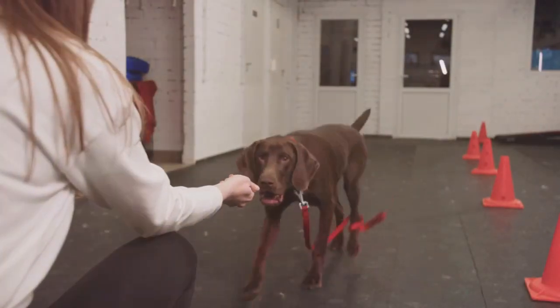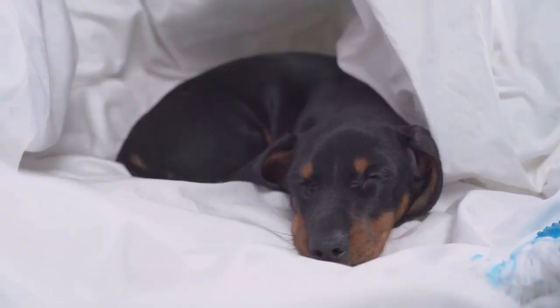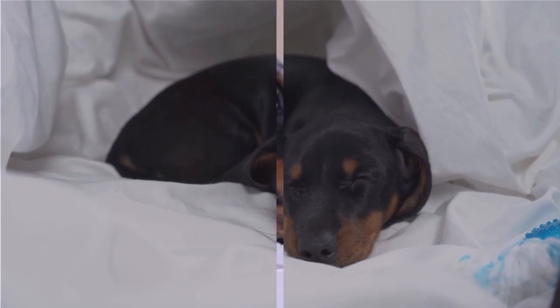Lastly, gradually increase crate time. Start with short periods while you're at home, then lengthen the duration as your dachshund gets comfortable. Remember, patience and consistency are key in crate training your dachshund.